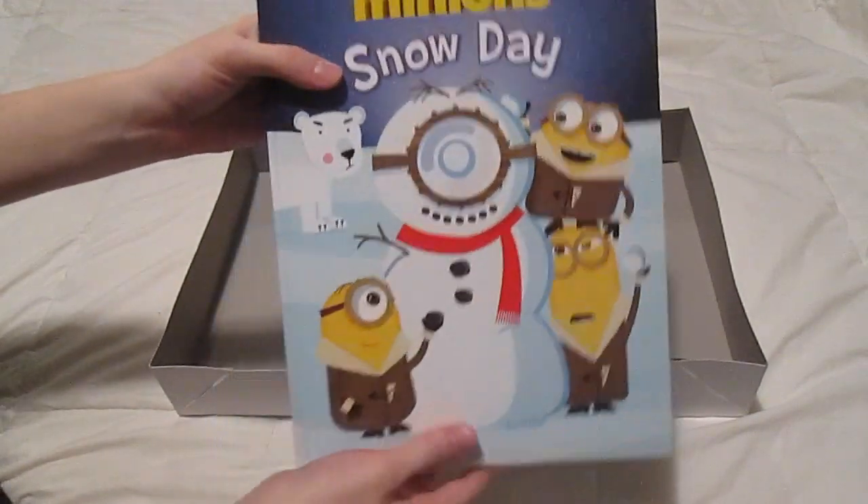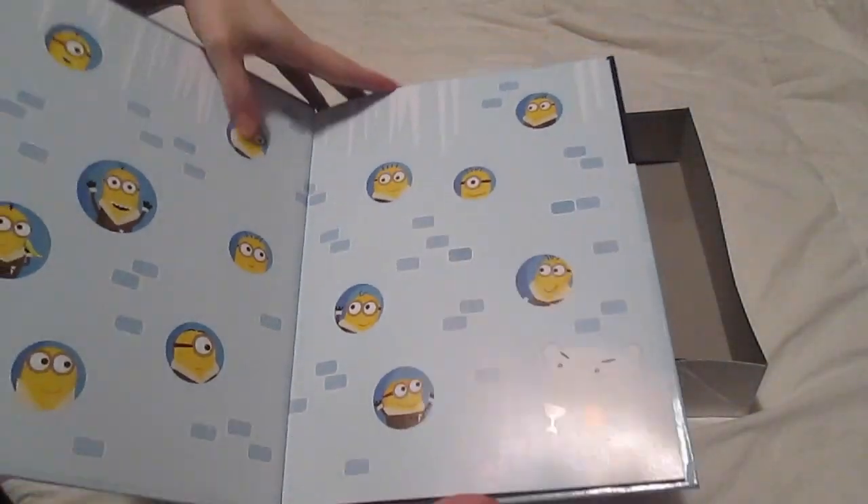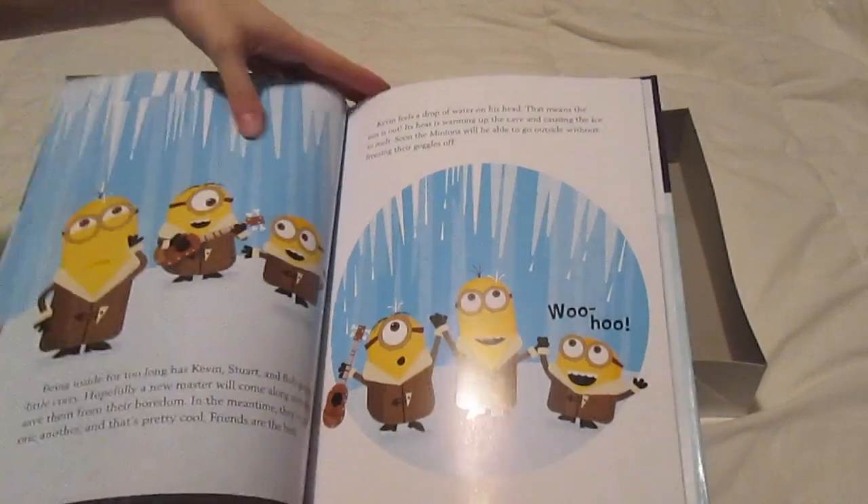And lastly, I got him this Minions Snow Day book, which is super cute. It's a little bit long, so I'm sure he's not going to sit through the whole thing.